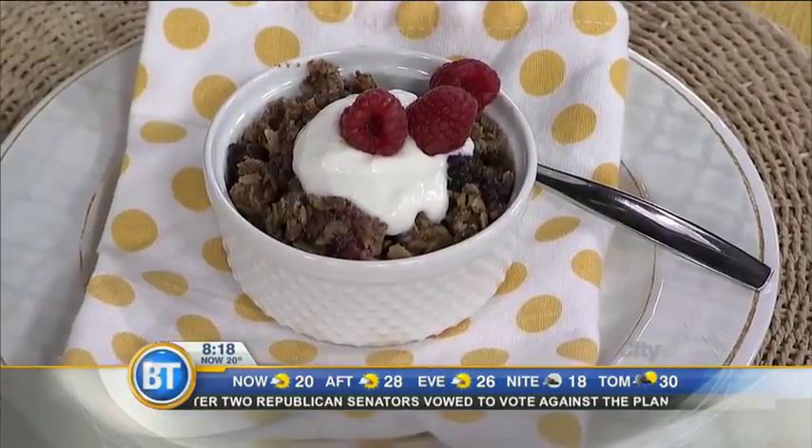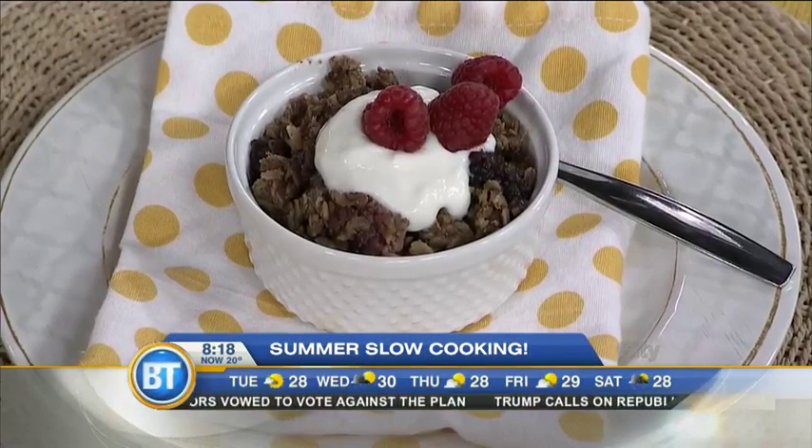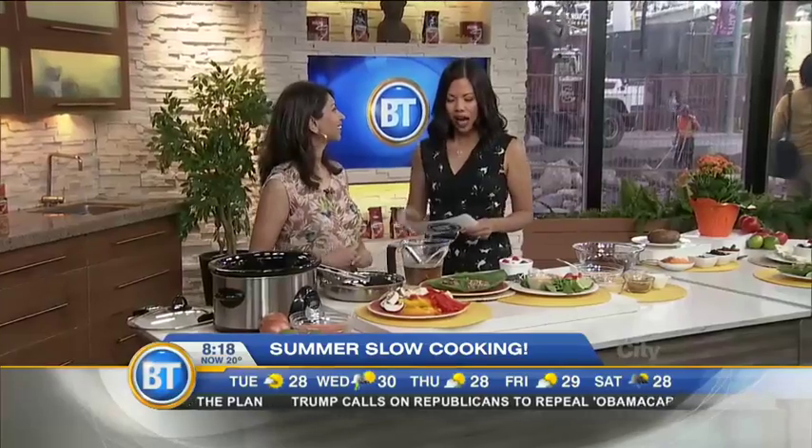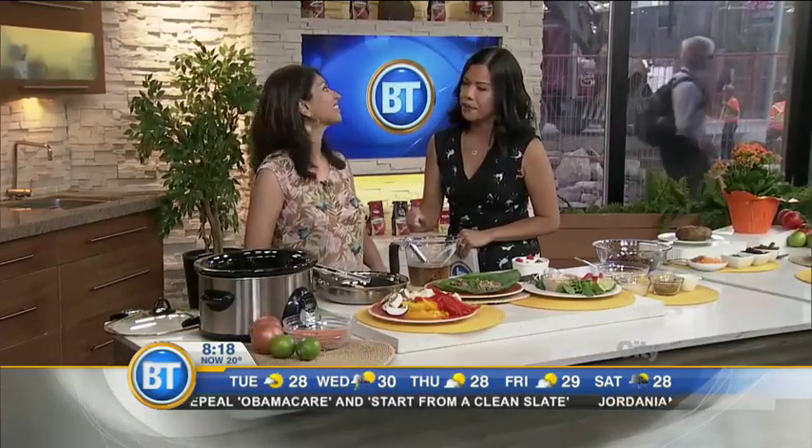We want you to beat the heat and slow it down for the summer with some hands-free slow cooker recipes that will please the entire family and keep you cool. Joining me now is Zenit Reza, registered dietitian and founder of Thrive 360. I love the slow cooker — I'm a big fan.